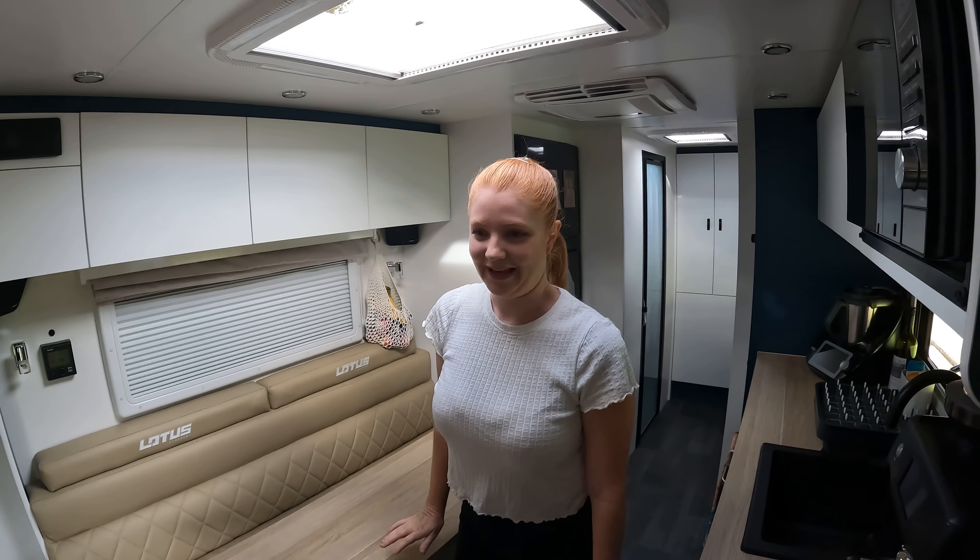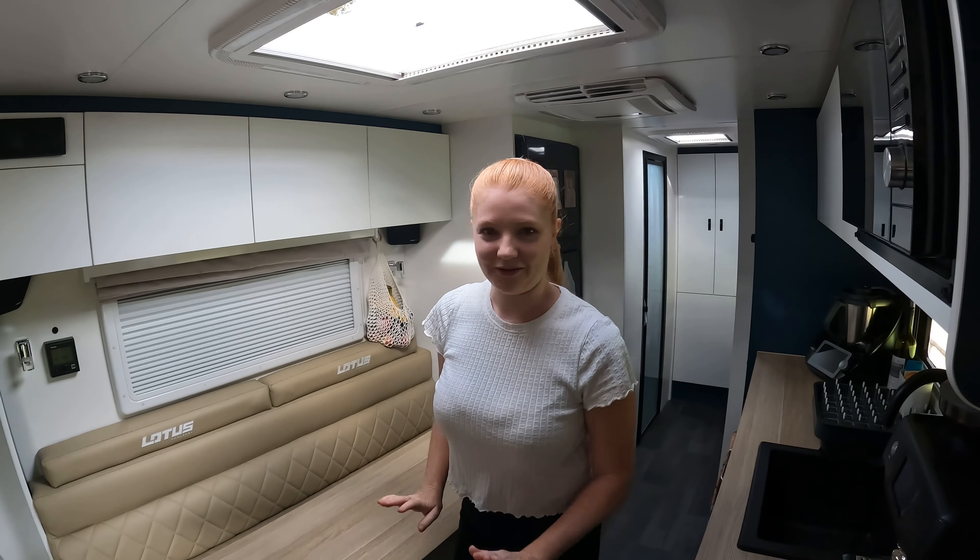Last time in our old van we had a really cheap diesel heater and it was terrible, so this one gets the thumbs up from us. We have the beautiful leather couch and detail here, which was standard, and then the large table which swivels and goes up and down — all standard.